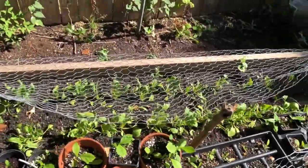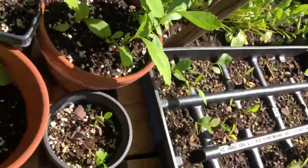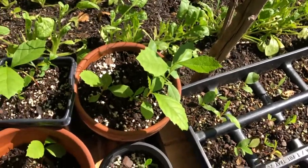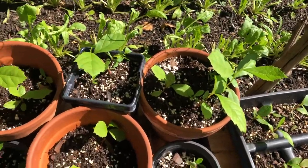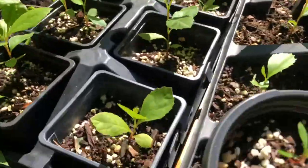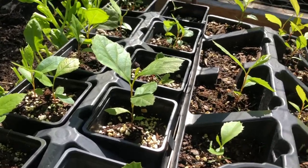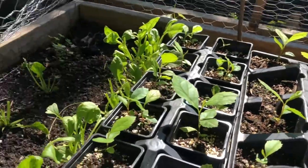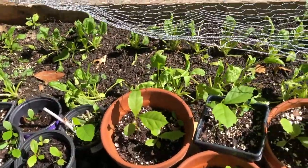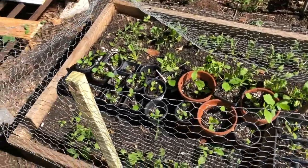Here are the ones that were teeny tiny a few months ago. You can check out my previous videos, but some of these are thriving really well and they've gotten quite large — probably four inches tall. They start to grow really slow at first, but once they have a few leaves these things just start growing fast.